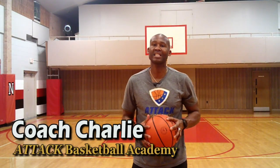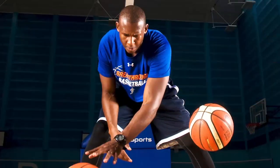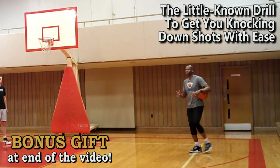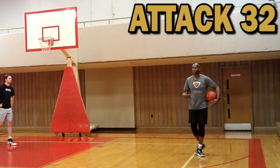Today I'm going to show you some great in-season basketball shooting drills designed to increase your shooting percentage. Let's go right into the drill that's going to get you knocking down shots with ease and consistency. It's called Attack 32.